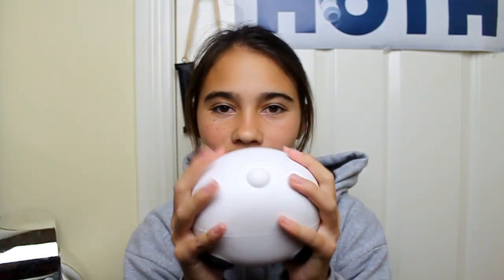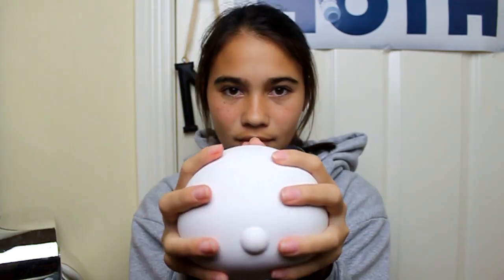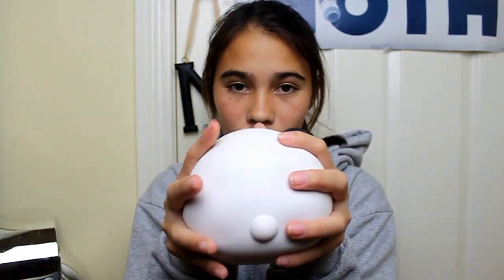And the final one, which is also kind of what gave me the idea to make this video — it is my Panda egg. This is like the perfect size, perfect shape. Just perfect.